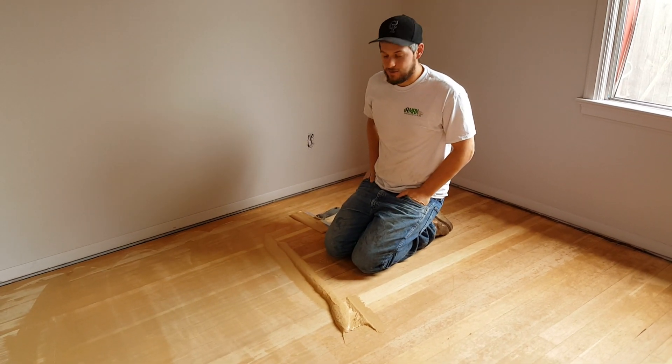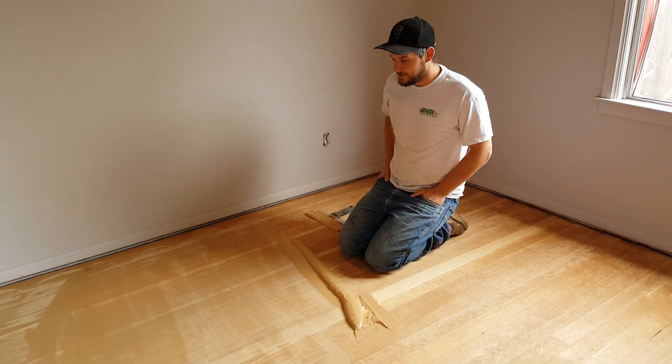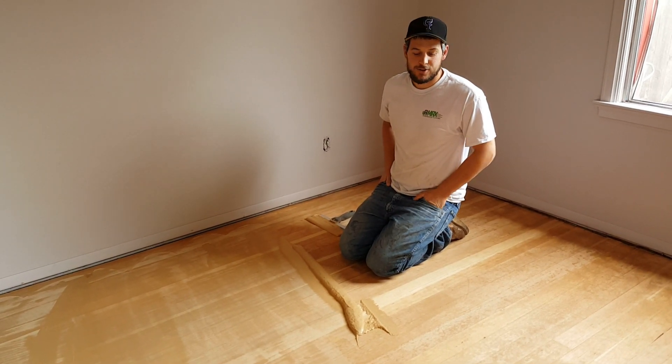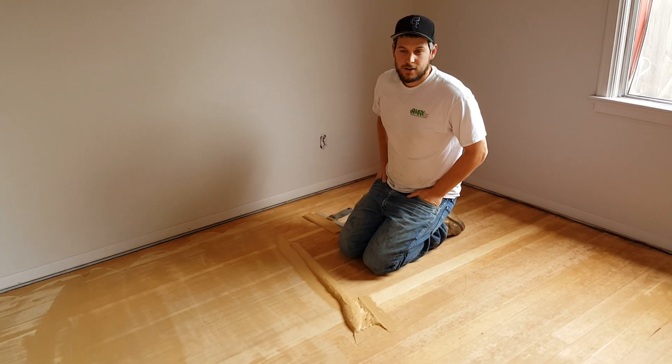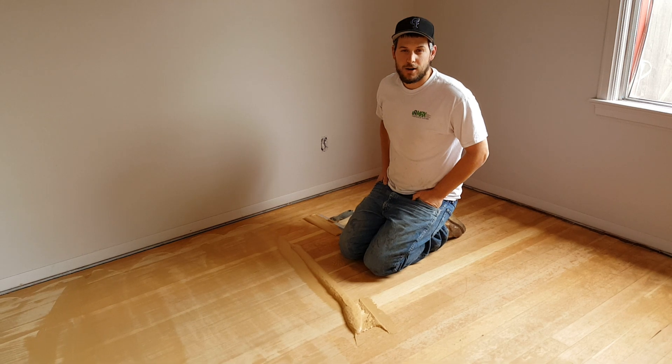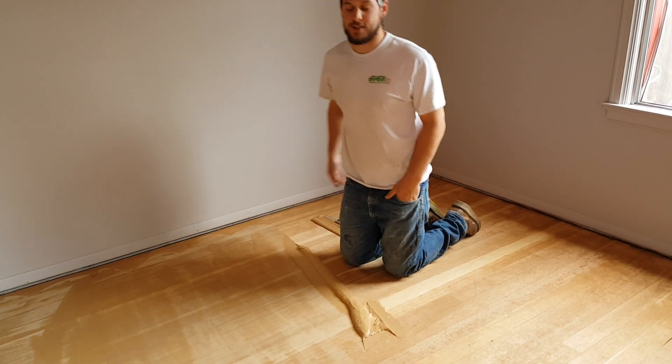This time we're going to be doing how to trow fill. The reason we do this here in Idaho is because if the water base gets trapped underneath the cracks, sometimes it makes the boards lift because it fast dries the top of the water. Also, some clients like cracks, so we try to make sure everyone is happy that way.